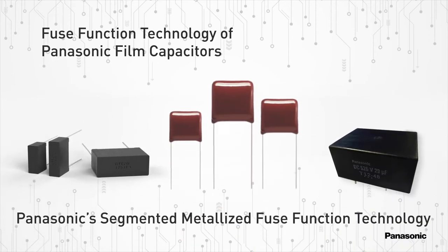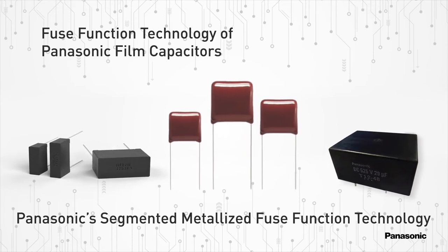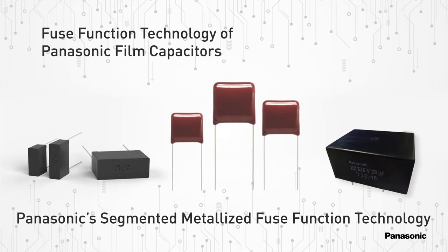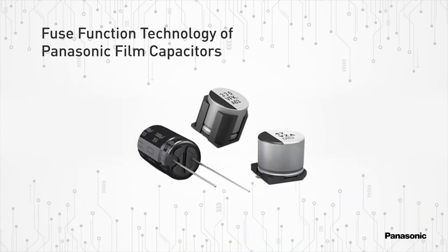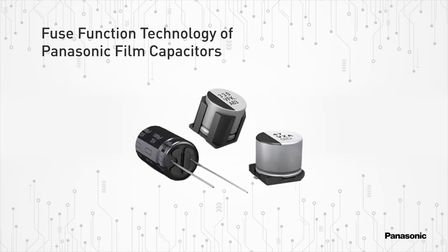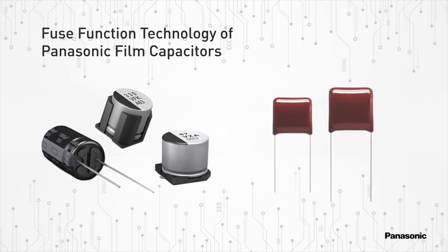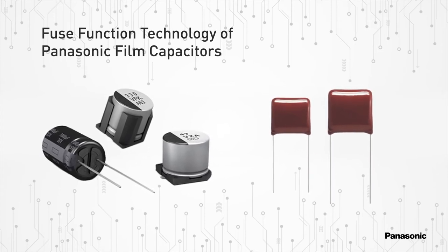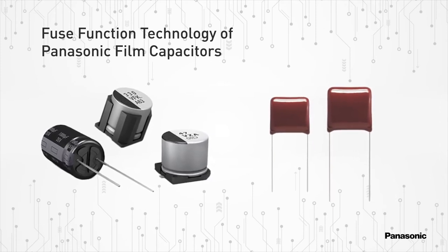A breakthrough with some of Panasonic's automotive, industrial and infrastructure use film capacitors is Panasonic's segmented metalized fuse function technology. Unlike aluminum electrolytic capacitors where the part opens up upon failure, film capacitors short circuit upon failure. Demand has grown within the electronics industry for a film capacitor that would also open upon failure, and to fulfill that need Panasonic has developed the fuse function capability for its film capacitors.